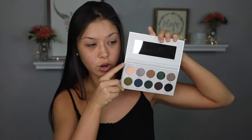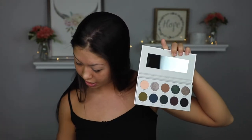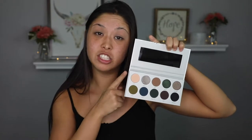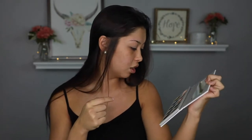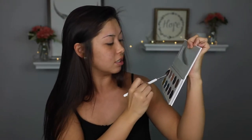I'm going to grab the Dark Magic palette. I'm going to go in with the first shade Poof right here and put that all over my entire lid. She's going in with the shade Poof, picking up the JH30 brush. I think she's just using that to set her eyelids. Now the eyelids are set with the shade Poof.